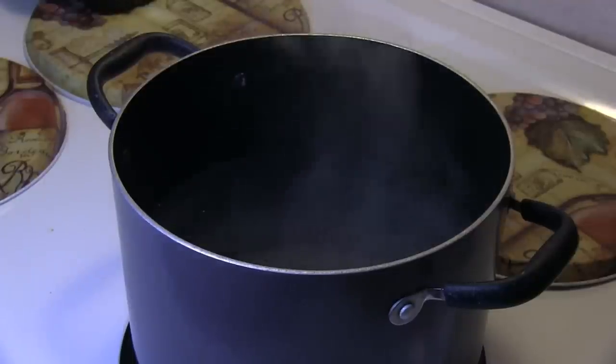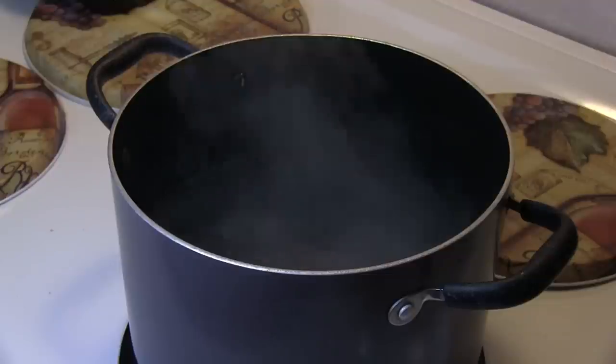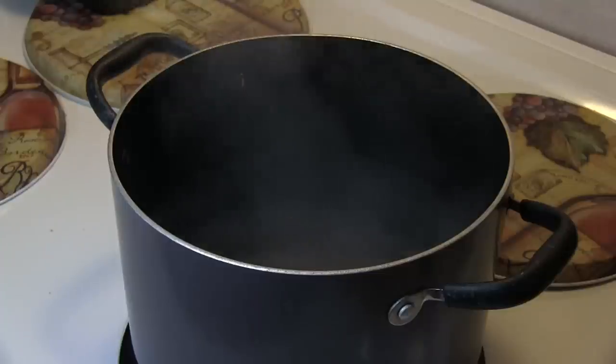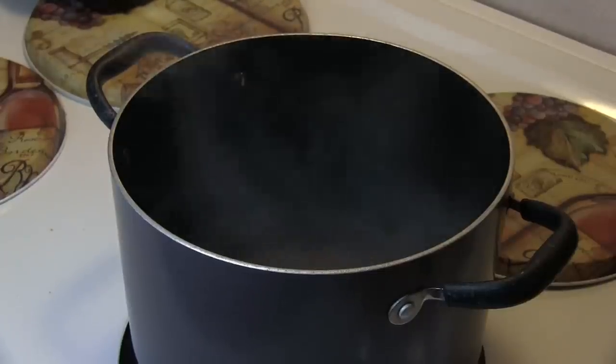Tonight I'm making some macaroni salad to take along to a potluck and I decided to switch it up. I'm gonna try something new. What I have here is a lightly salted pot of water. I'm gonna be adding in four cups of elbow macaroni and cook it for about seven to eight minutes.